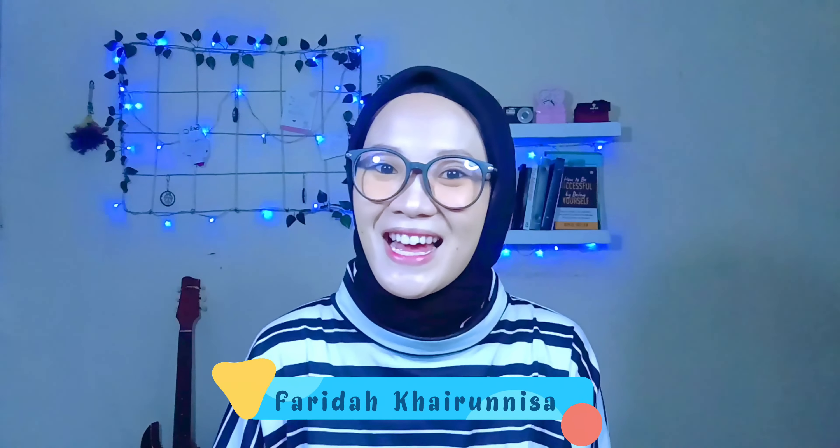Hello, teman-teman. Assalamualaikum. Welcome back to my YouTube channel. Kembali lagi bersama saya, Farida Khairunisa. Di video kali ini,